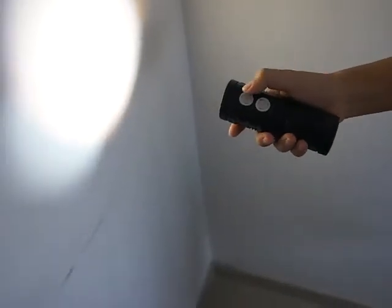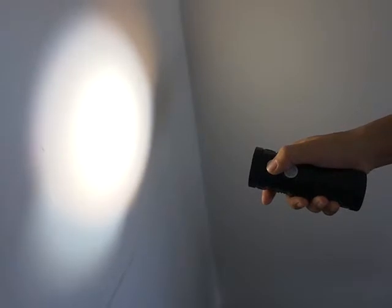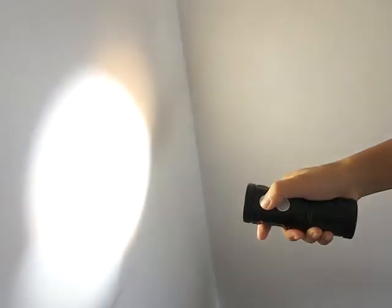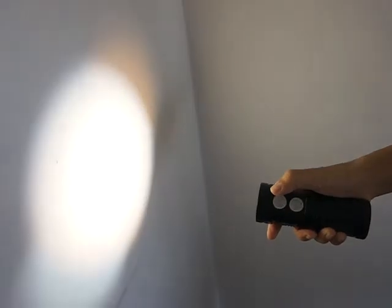If you press the mode button for half a second and release, you can get strobe, beacon, and SOS. Let's try: strobe, beacon, SOS. Press again to get back.